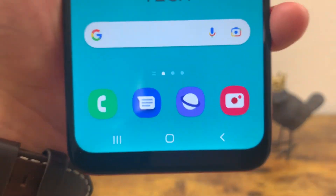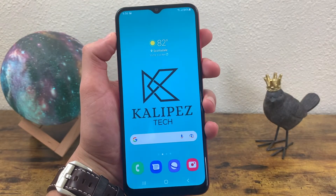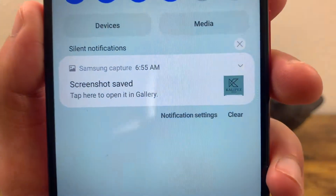It doesn't stay up here for that long, so it's pretty easy to miss. And if you do miss it and still want to edit it, all you need to do is pull down your notification center and it's going to be right here.